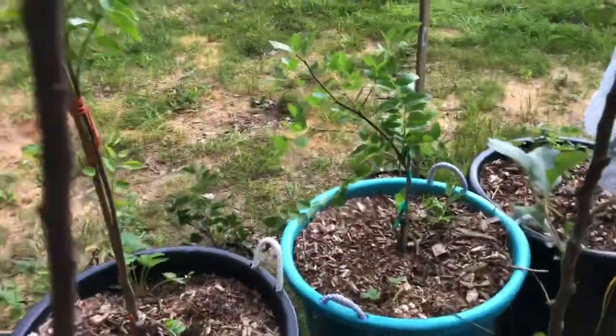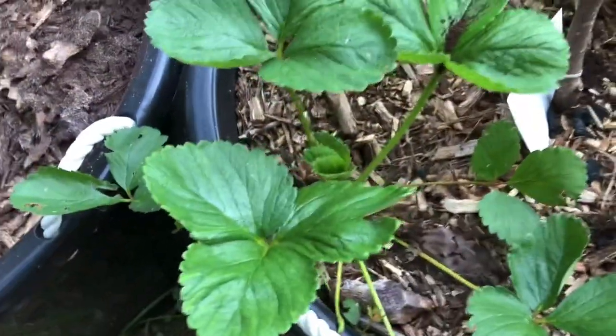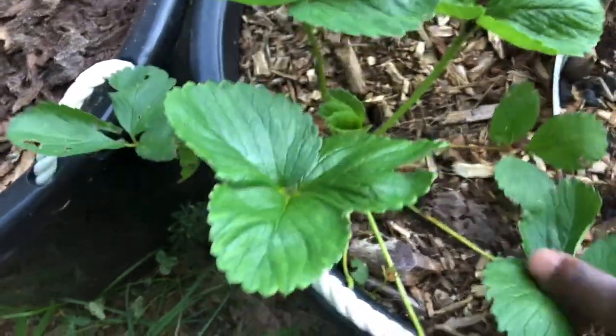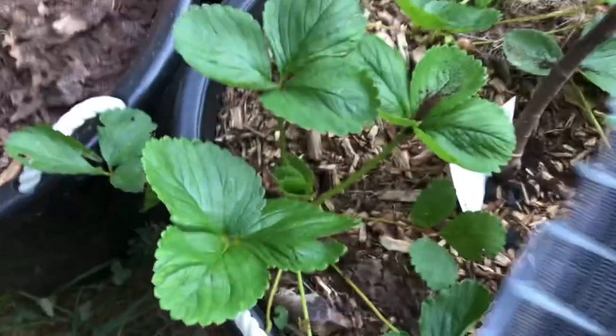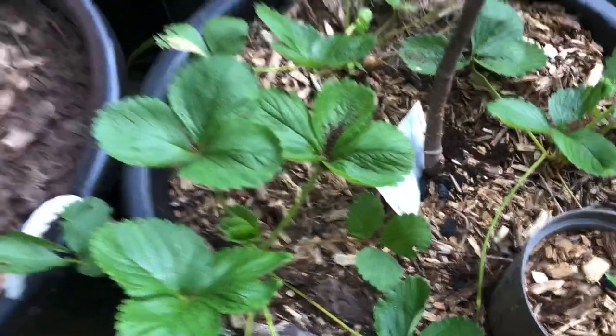Now, in this bed here — actually in all of the beds — I would like for the strawberry production to be hot. Like, I want a really good amount of strawberries. I've got these beautiful ones. What I'm going to use is a bobby pin, just to kind of hold it in place.